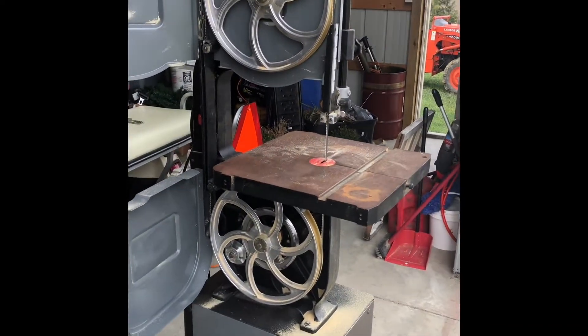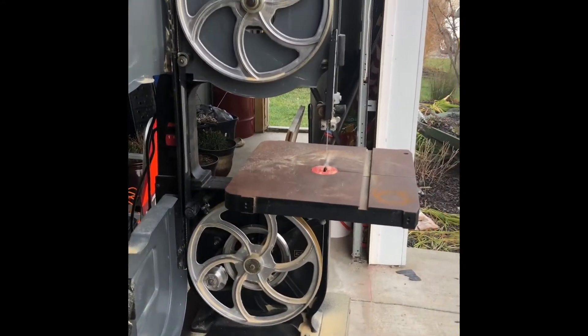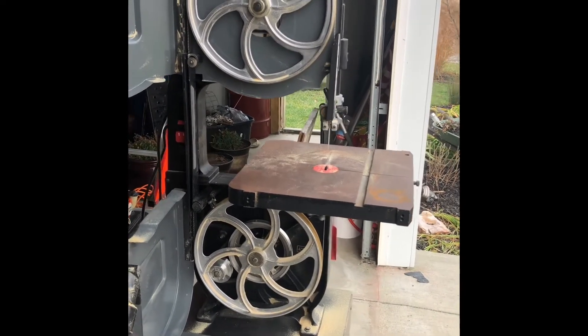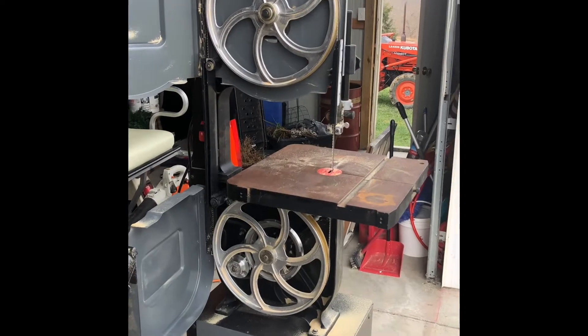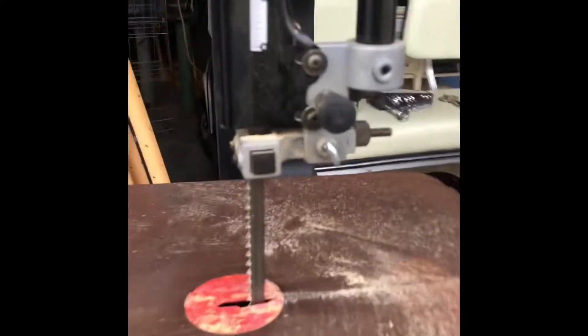One thing I didn't like about the machine the way it came — not necessarily the machine itself, but the blade that came with it. It was the high-speed carbon steel blade, and when I was pushing through thicker or more dense material it didn't cooperate, so I switched it out and I've never regretted it.